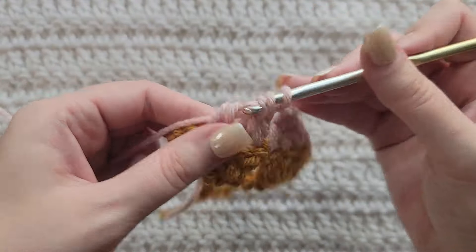Now I'm going to make two chains and make the same decrease over the next three stitches. Make two chains, same thing — make that decrease over the next three stitches. Make two chains, make that decrease over the next three stitches. When you get to the end of your row you're going to have a stitch and some chains left. Work one double crochet into those last chains at the end of your row to complete row two.